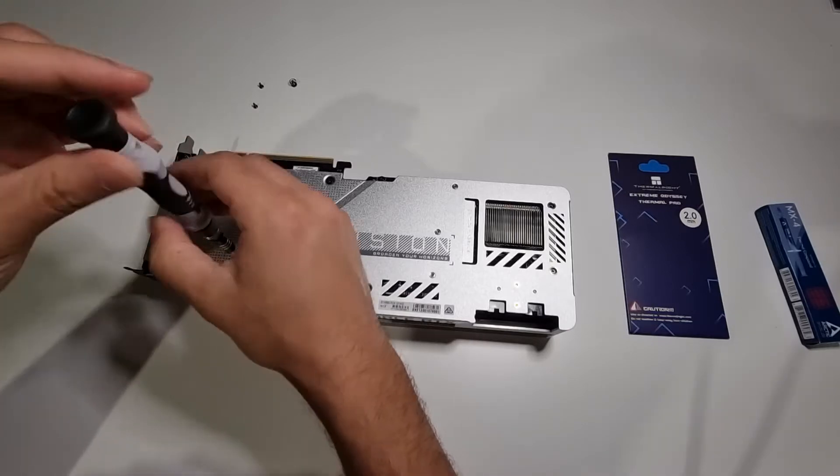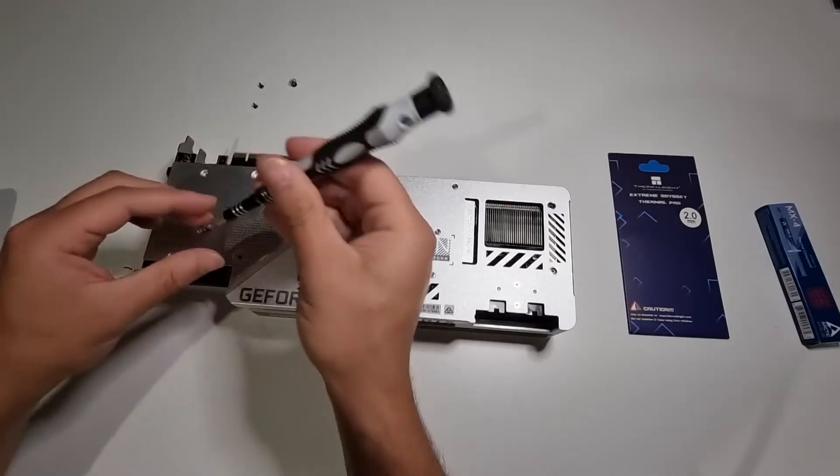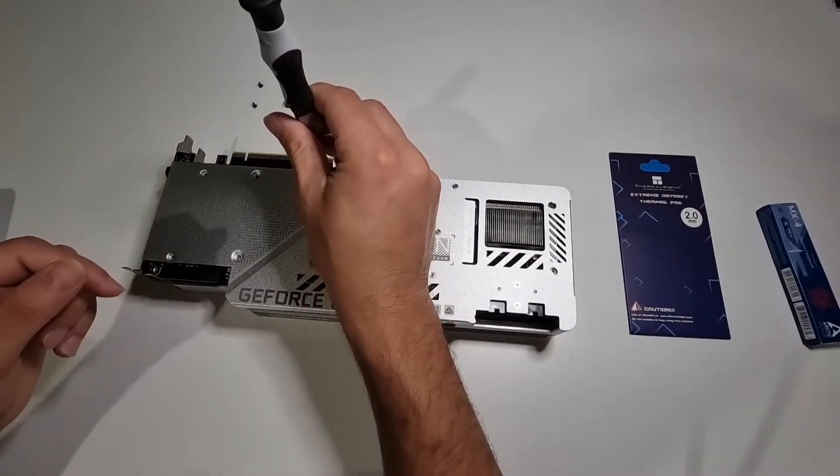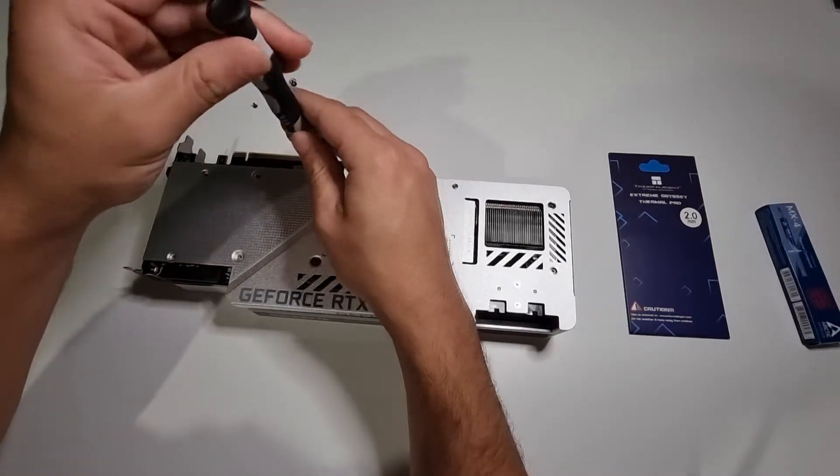I'm going to try and keep these screws in order so I know exactly where they go. Be careful with these ones — they're spring-loaded. I did have one pop out earlier when I tried taking it out.